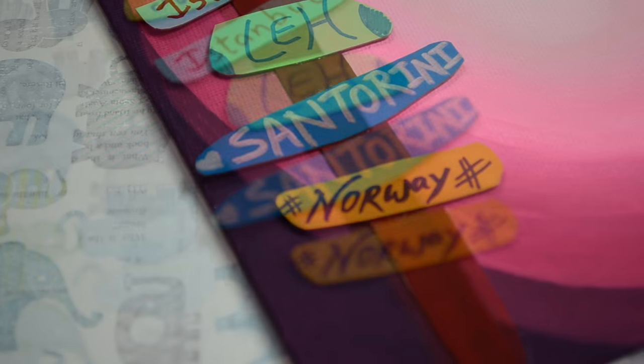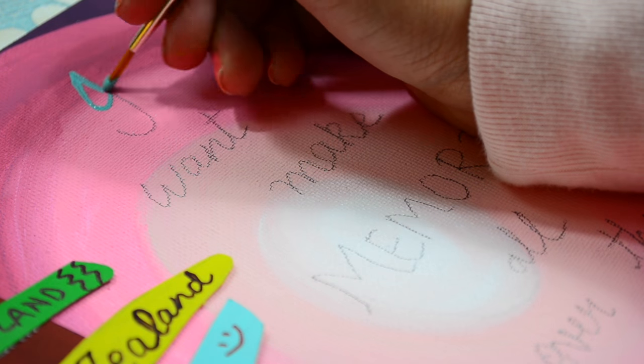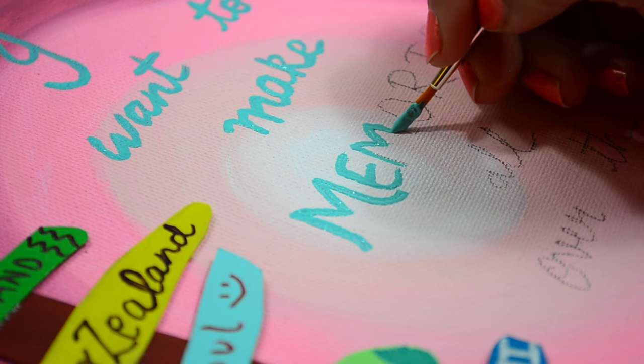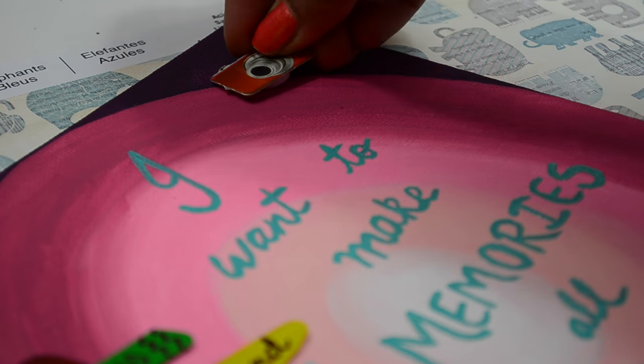And finally, adding a coat to the painting. I love how all three paintings turned out. I honestly cannot pick any one from them.